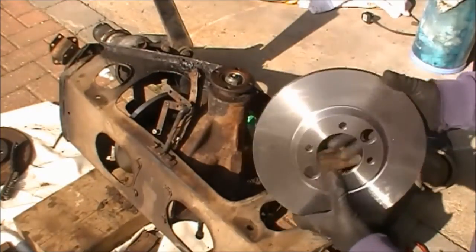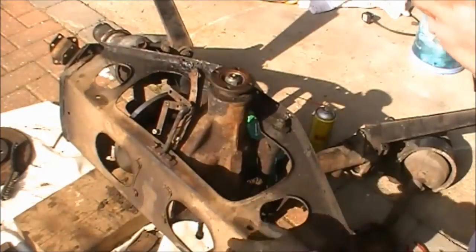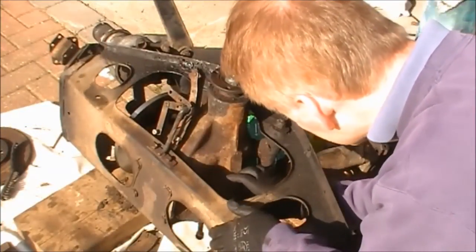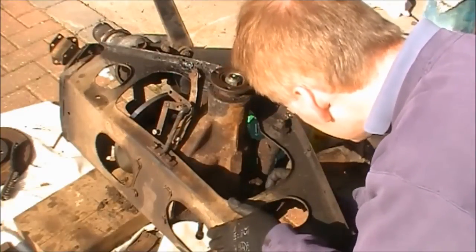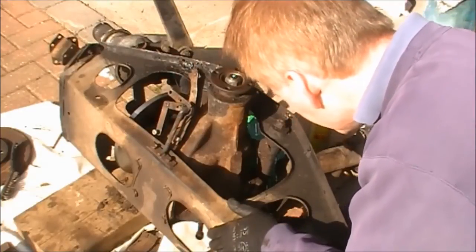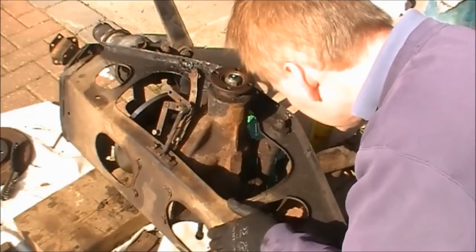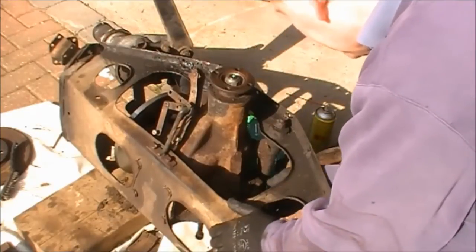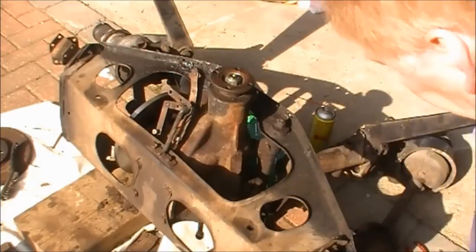Here is the new disc. You're going to have to make sure that where that mounts on the flange no dirt has fallen down there, so take the opportunity to clean that off so that it is mounted nice and true, otherwise the disc will run out. If you damaged anything taking it off, it's going to cause more work — hopefully you didn't.